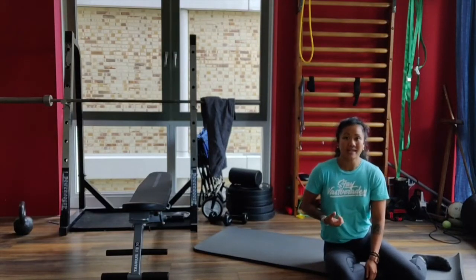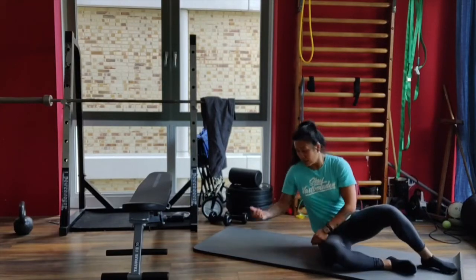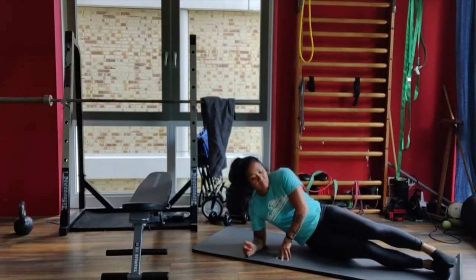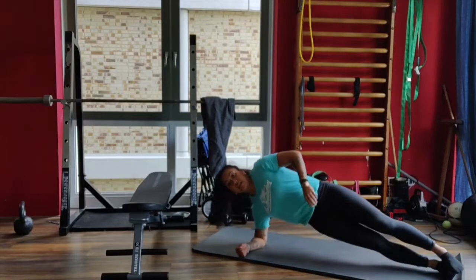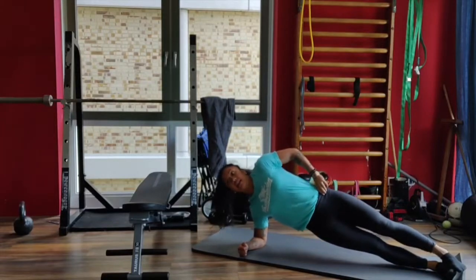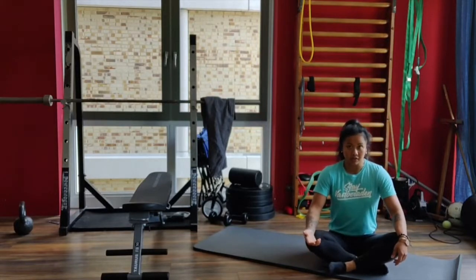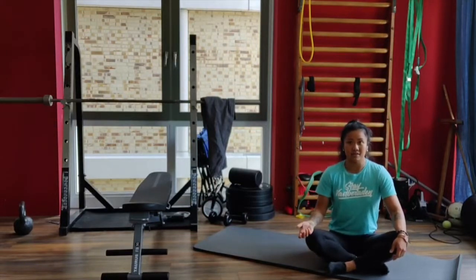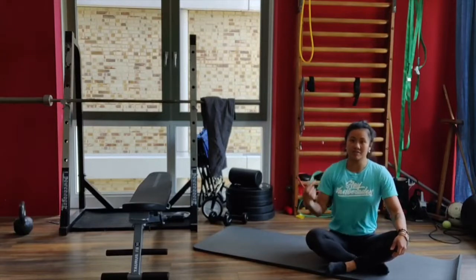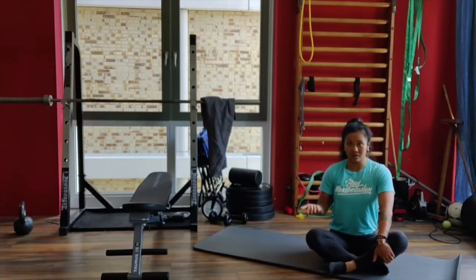After that, you're gonna do a side plank for 30 seconds on each side. Come on the elbow, squeeze the glutes to get that hip up, and hold this position for 30 seconds on the right and 30 seconds on the left. You're gonna alternate all those movements every minute. In the description below this video, you can see the workout so you don't have to remember it all.